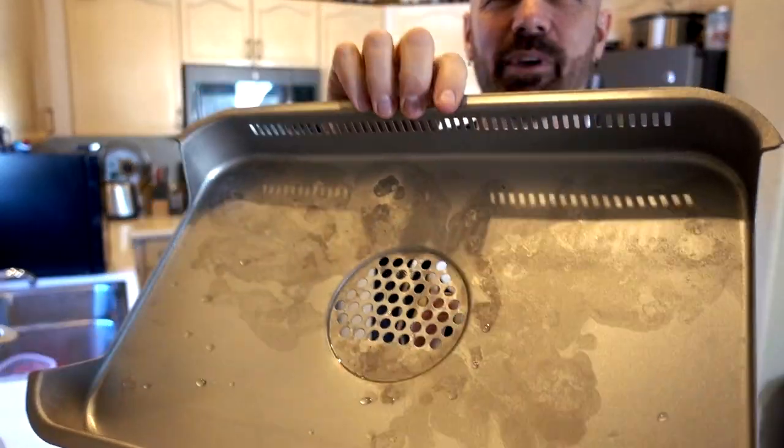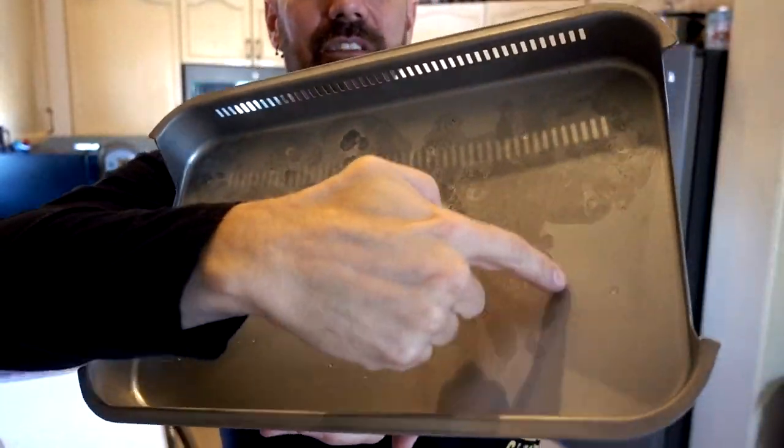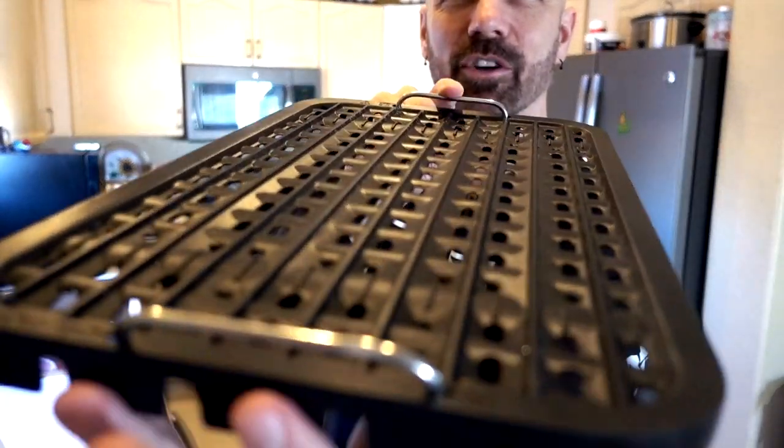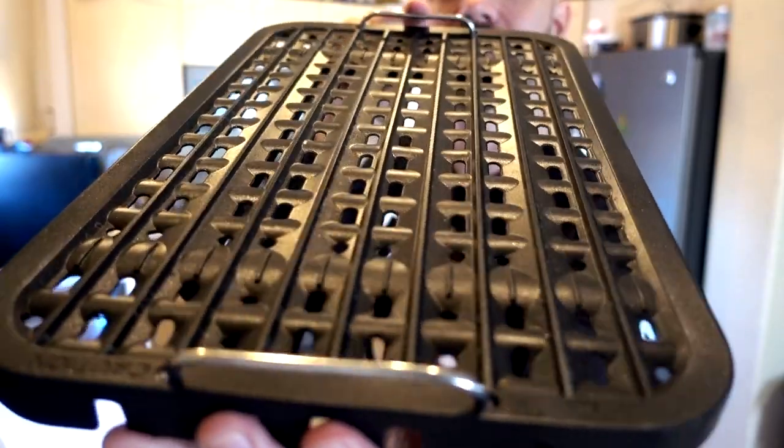Let's see how these items did in the dishwasher. Not too bad — obviously not perfect, but all the stuff came off. That looks good. The Gotham Steel tray came out pretty nicely too. And perhaps most importantly, the grill from the Power Smokeless Grill looks perfect. Now I've got one more test — the griddle side. Let's try some pancakes on both of these and then wrap this thing up.